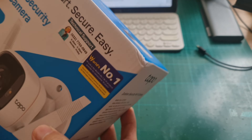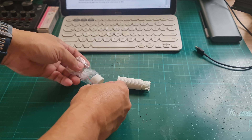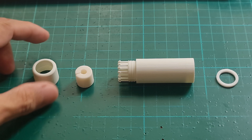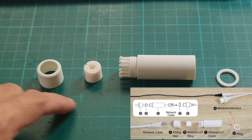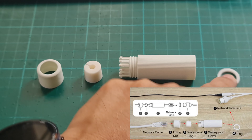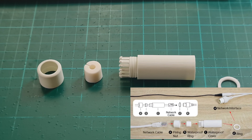To start my wired installation, I need to retrieve the box of the camera where I stored the waterproof connectors for the LAN cable for the past 12 months. The connectors include a fixed knot, a waterproof ring, and a waterproof jacket. All three accessories will be attached to the LAN cable, while the O-ring will help waterproof the RJ45 plug and the network interface of the camera.